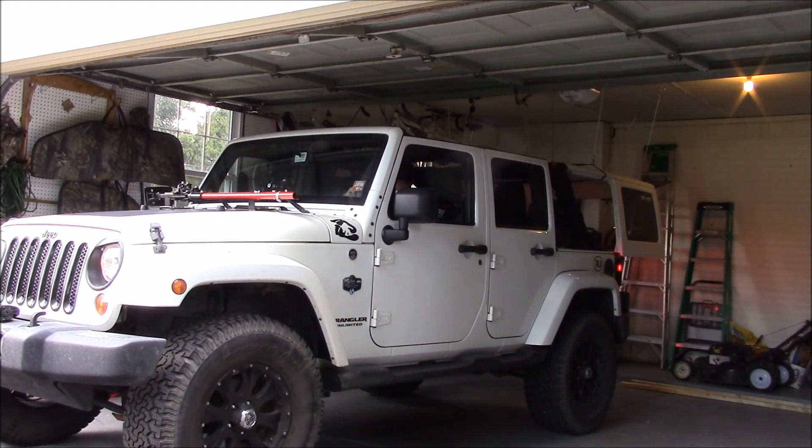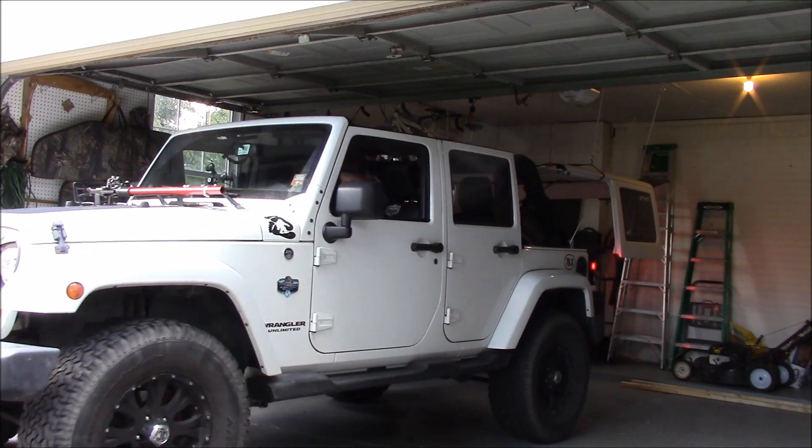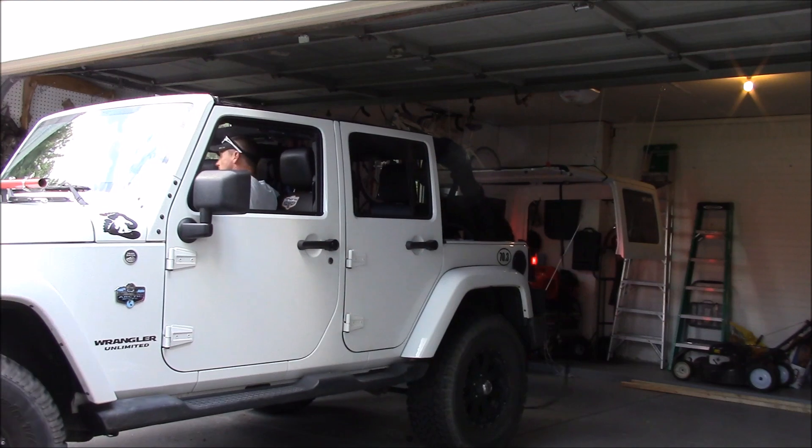I tied it off — actually to a generator. Then you just lift it up a little bit and you can pretty much just drive away. I drove away a little bit slowly because I wasn't sure if the whole system was going to work. And it did, to my surprise.